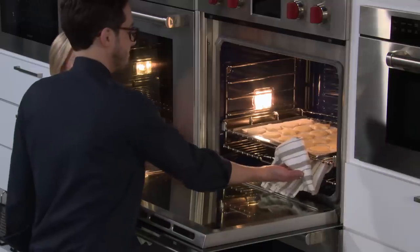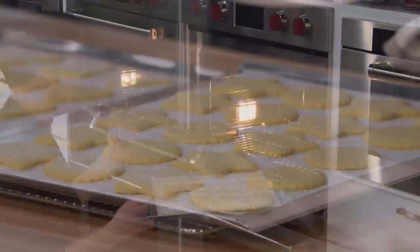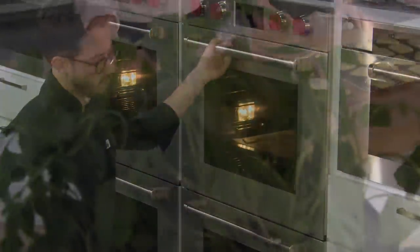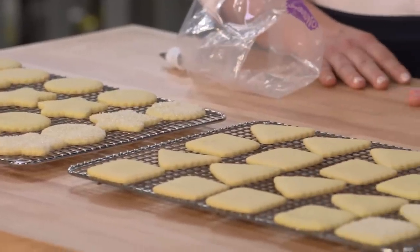Oh, I love that smell — so buttery. They look beautiful. These are going to rest for five minutes, then we'll get them off the sheet. In the meantime, we're going to bake off the second batch. We have some beautiful cooled cookies here. We could eat the sugar ones right now, but these other ones are looking a little plain, so I think we want to decorate them.